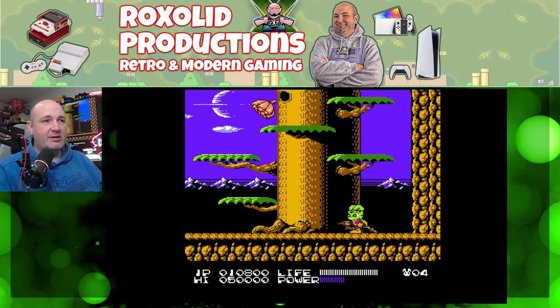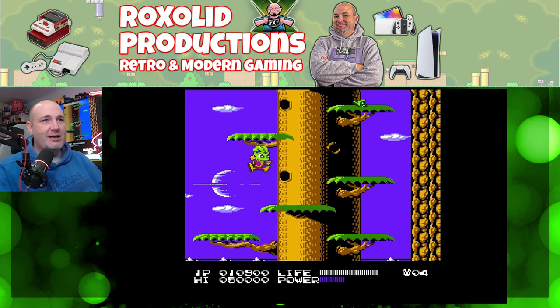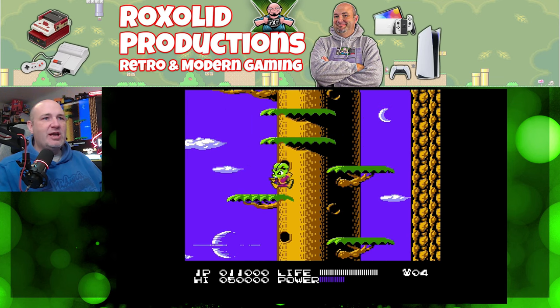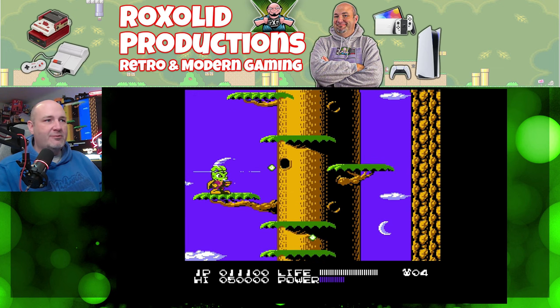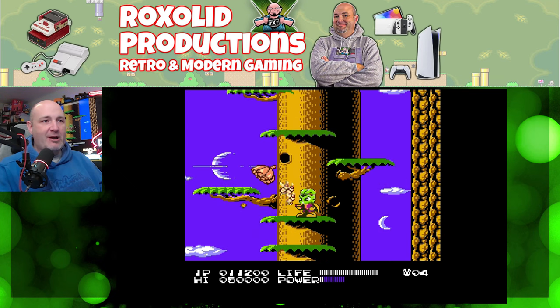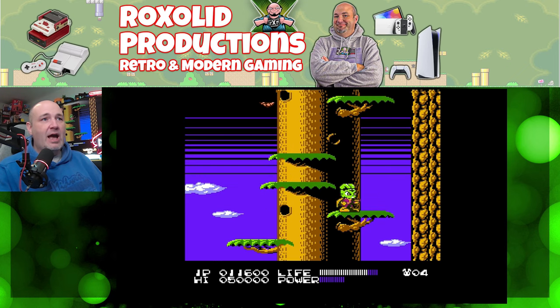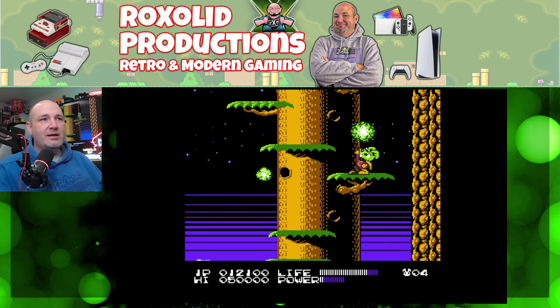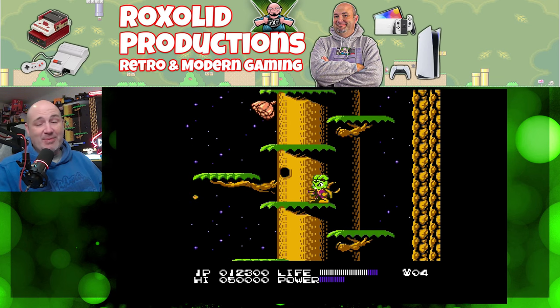Bucky O'Hare is such a great game and really a great franchise that deserves to come back. This is what the Famicom looks like — or the NES Famicom — because this is the HDMI mod again and I'm just using a 60 to 72 pin adapter.